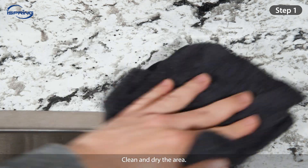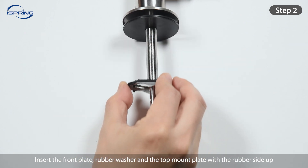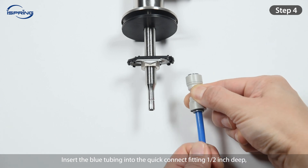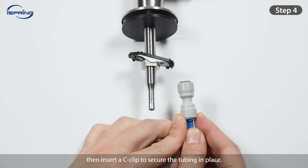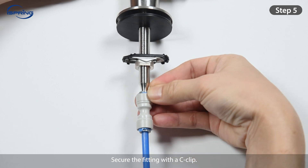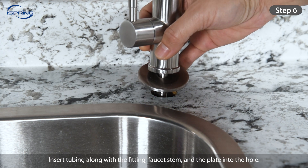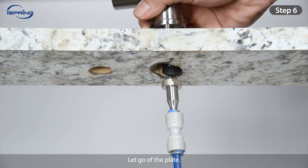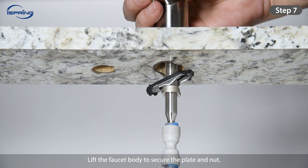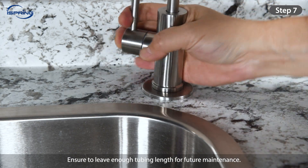Step 1: Clean and dry the area. Step 2: Insert the front plate through the faucet stem and the top mount plate with the rubber side up. Step 3: Install the metal nut on the faucet stem below the plate. Step 4: Insert the blue tubing into the quick connect fitting half an inch deep, then insert a C-clip to secure the tubing in place. Step 5: Connect the quick connect fitting to the faucet stem and secure the fitting with a C-clip. Step 6: Lift and tilt the plate, then insert tubing, fitting, faucet stem, and plate into the hole. Let go of the plate — it will drop and latch onto the metal nut via the triangular grooves on both sides. Step 7: Lift the faucet body to secure the plate and nut. Tighten the faucet by turning it clockwise. Measure and cut the tubing, ensuring you leave enough length for future maintenance.